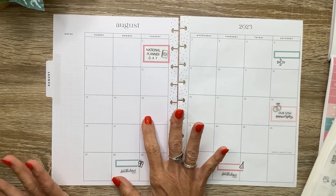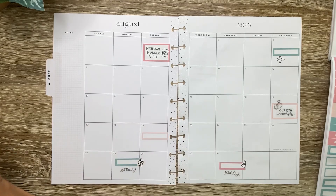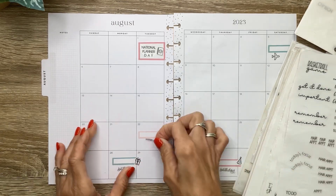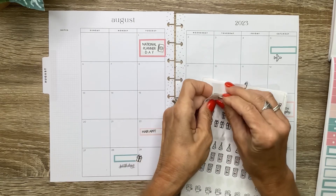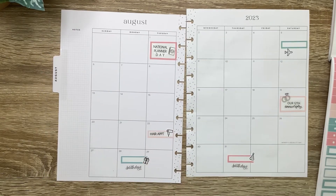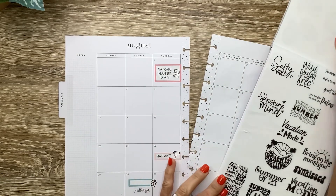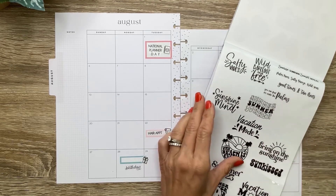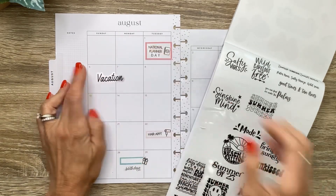And then a hair appointment on the 22nd. I'm just going to do a lighter pink one here, and I have some hair appointment stickers over here too. I just want to add one of these little hair dryers. So that's all my function other than I need to note the vacation. I'm going to use a sticker from this book that says vacation — I'm just going to use this vacation mode, but just take off the 'mode.' And put that right here, and I may do some washi or something.